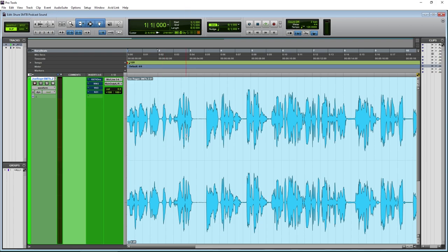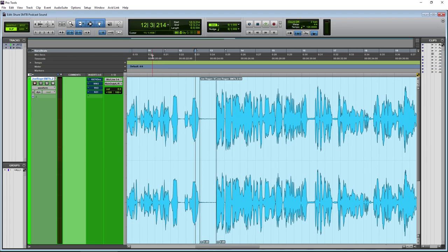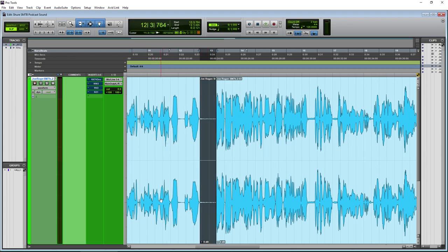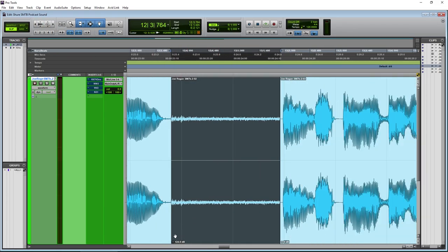We're going to listen to a clip from a rather popular podcaster. Can you hear that in the background? If you're listening through computer speakers, laptop speakers, or even studio monitors you probably can't hear this because of your own room tone. Let me jack this way up so you can actually see and hear that noise in the signal. This is the noise that we're going to be pulling out.